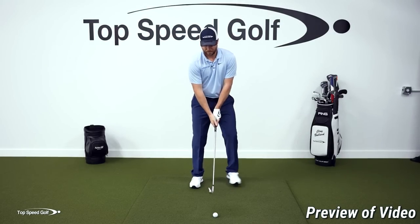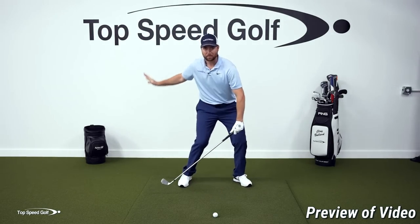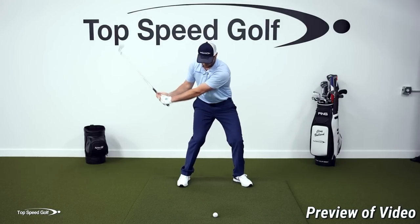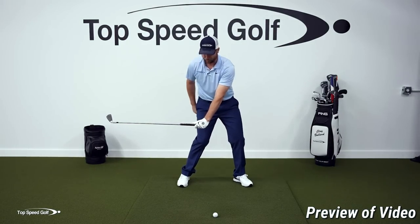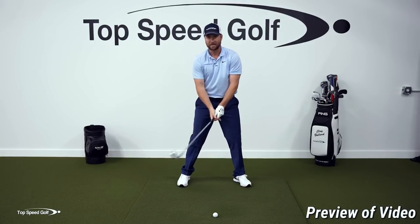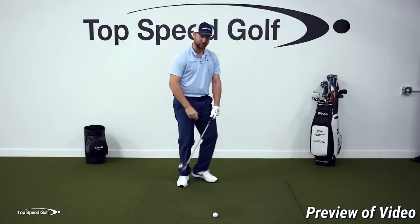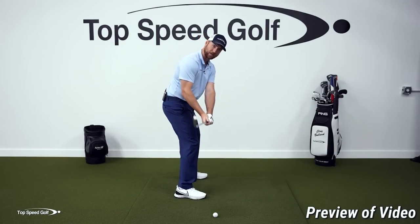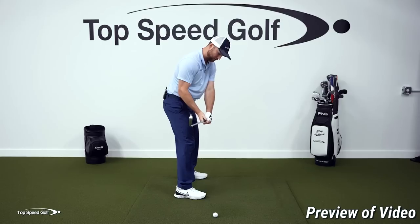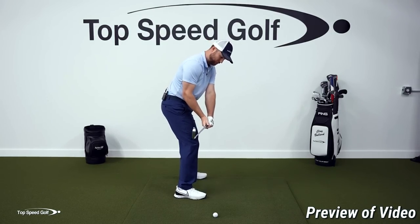Get to about the last parallel in the downswing: hips opening up, club parallel with the ground, hands in front of the right thigh. When I take my grip from here, you'll notice the club face is basically straight up and down. Looking at it from this angle, the face is straight up and down and the logo of my glove is pointed out in front of me.